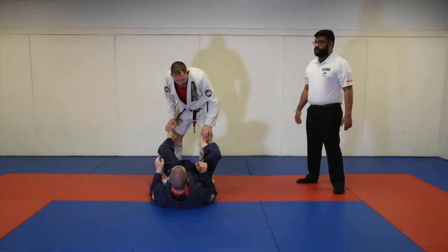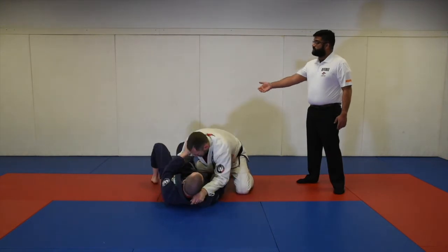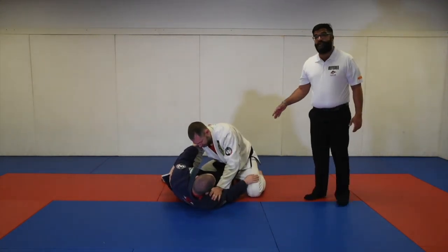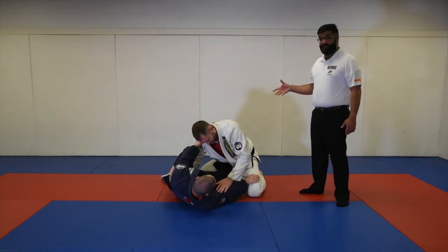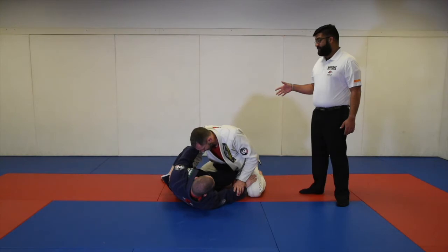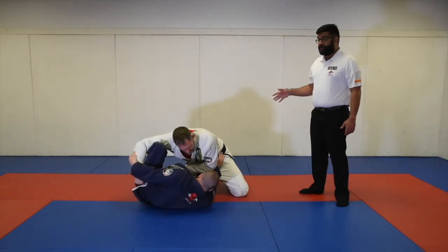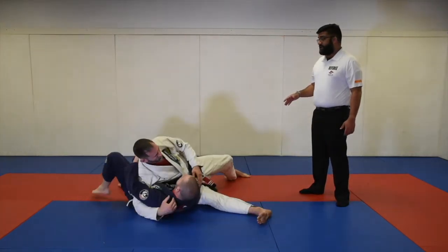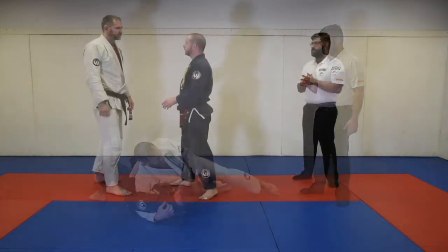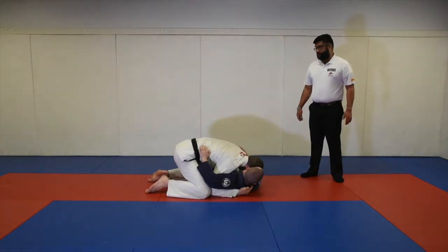The guard is defined as when Professor Elena's legs are used to hold the guard. Professor Mike must clear the legs entirely — until he's able to clear the legs, only at that point will guard pass points be given. If Professor Mike's leg is still defending the torso, it is not considered a pass. Also, if Professor Mike goes directly to a double leg into side control, no pass points are given because no guard was established by the legs.